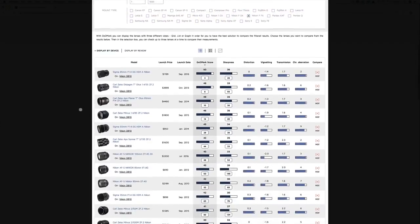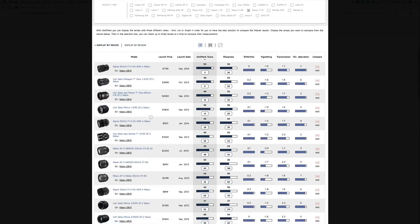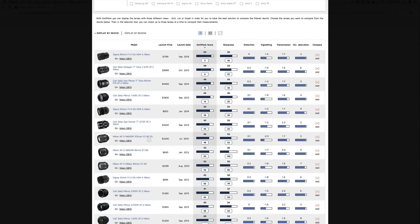Once you do that, you'll see ratings for different lenses. For example, the Sigma 85mm f1.4 — although it's a third-party lens — is scoring very high: a 50 overall with a sharpness of 36. Then you've got the Carl Zeiss, and if you look further down, you see the Nikon 105, which is not rated as high as the Sigma 85. This gives you a rough idea that if you're looking for an 85mm lens, the Sigma is only about $1,200 compared to the Carl Zeiss at $4,000, so it helps you identify which lenses might be sharper.